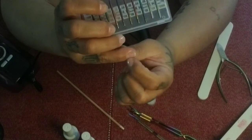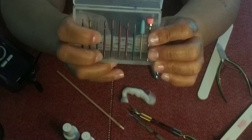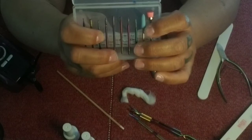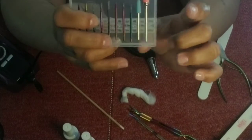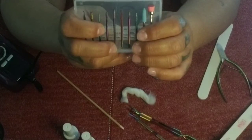The needle-type bits are for going underneath cuticles or under the sides of the nail, but I wouldn't recommend it. A lot of the things people do can deform that nail bed, or it can cause your cuticles to grow thicker and wider because it's trying to protect your natural nail from the damage you're doing to it.